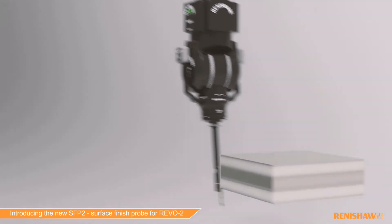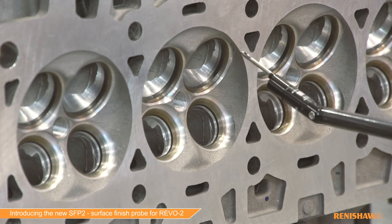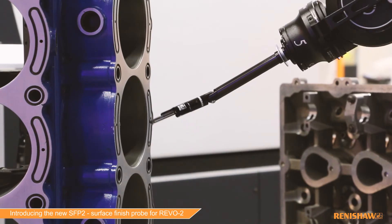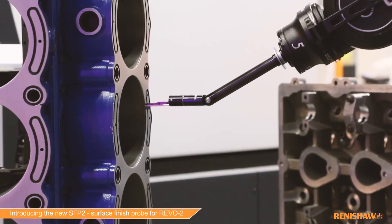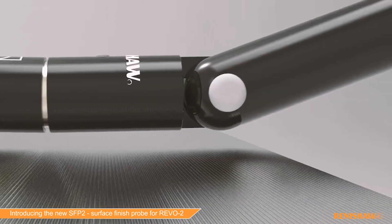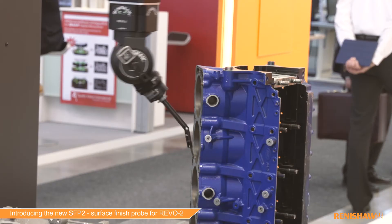The SFP2 surface finish probe benefits from the 5-axis motion control that comes with the Revo system. In addition to that, the probe itself has an integral C-axis, it has detachable modules, and it has a knuckle joint between the module and the holder, which gives even more flexibility for setting up a part. This means we can access just about any feature that we encounter.